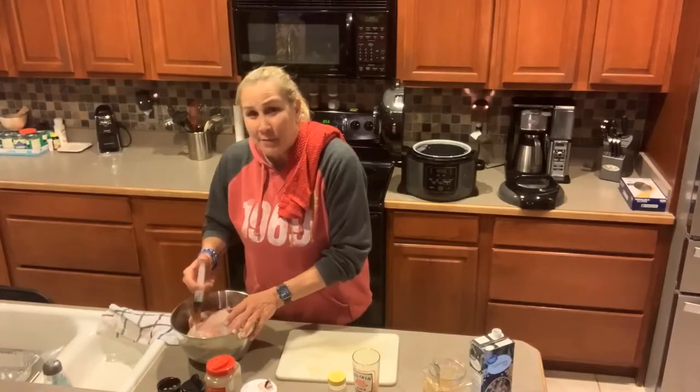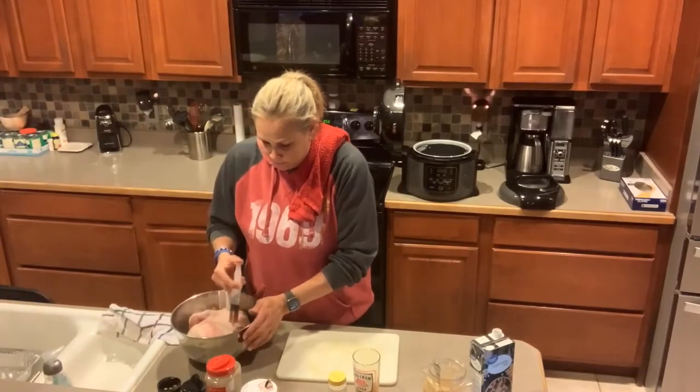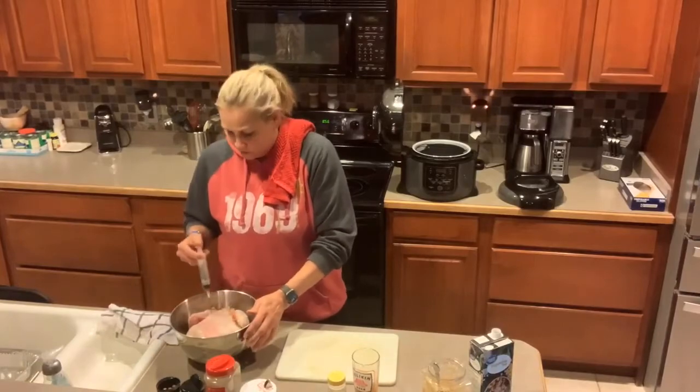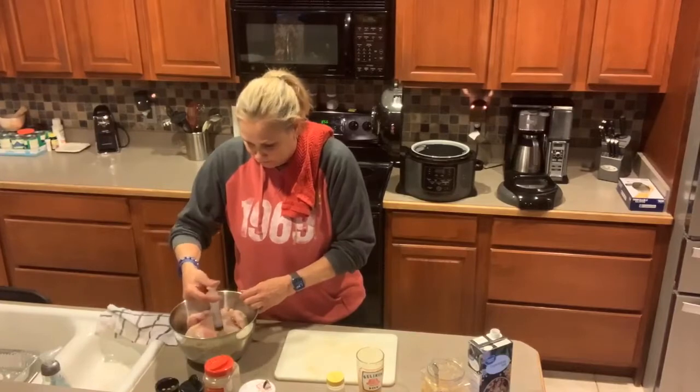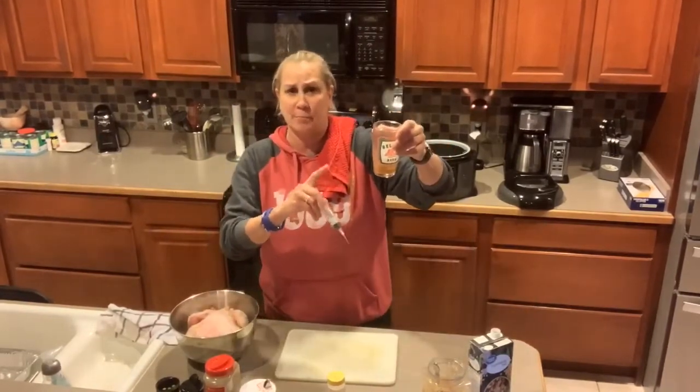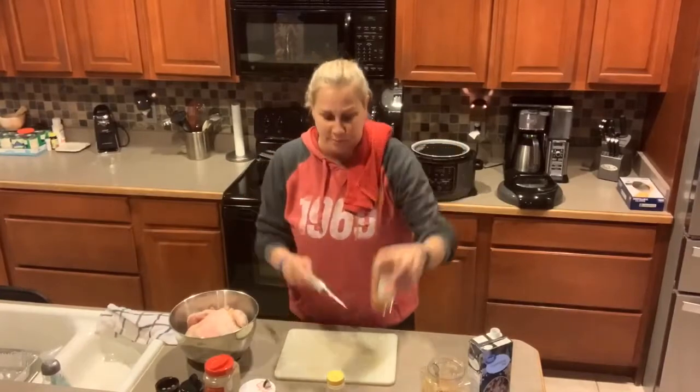I try to get it into the breast, as far in as I can, and then I like to give it a little squirt in the drumsticks. Just a nice little portion of butter — it'll help tenderize it a little bit. I'm going to use the rest of this butter later on when I want to tender crisp the chicken.